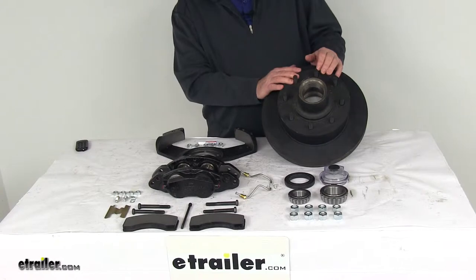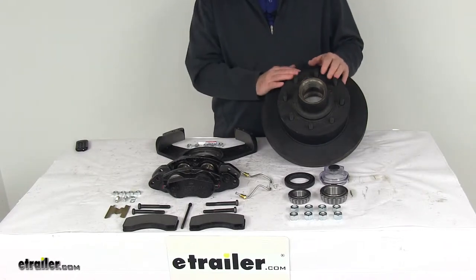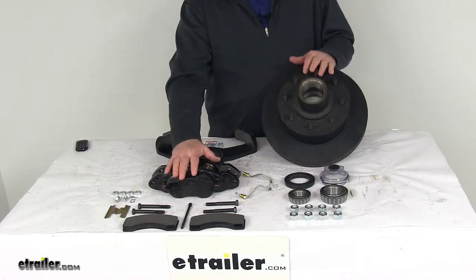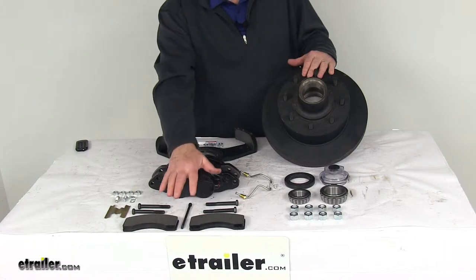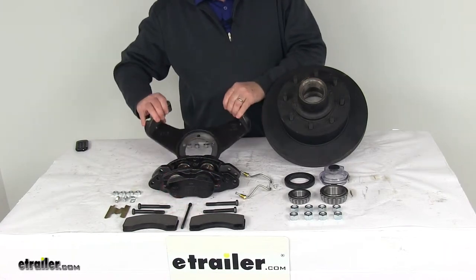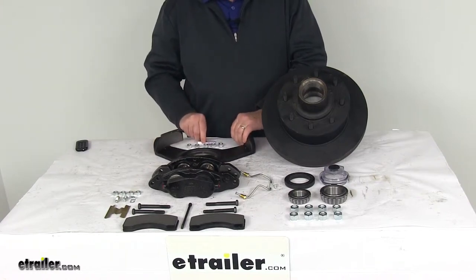This kit will include one full brake assembly for the passenger side of the trailer — everything laid out here on the table. One E-coated hub and rotor assembly, one E-coated ductile iron caliper, two semi-metallic brake pads, one E-coated caliper mounting bracket with installation nuts, and a little tube of thread sealant.